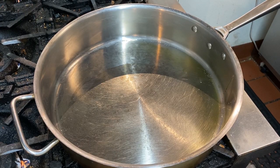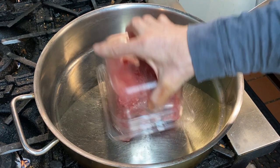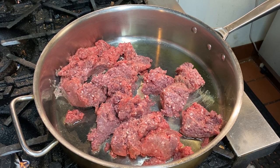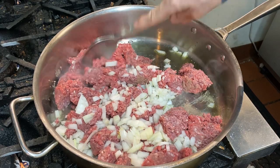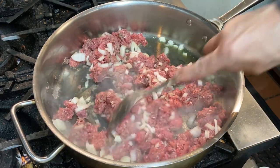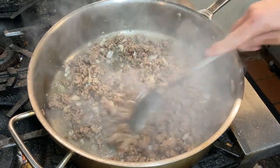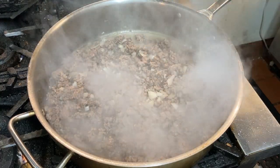Now let's make our filling. I've heated up just the smallest amount of vegetable oil in the bottom of this pan, just so it doesn't stick. I'm going to add my lamb, brown this, and while it's browning I'm going to go right ahead and add my onions. We're just going to cook this until all the pink is cooked out of the lamb. That's been about eight, maybe ten minutes, and all the pink is gone. I've broken up all the little lumps I can in this ground lamb.